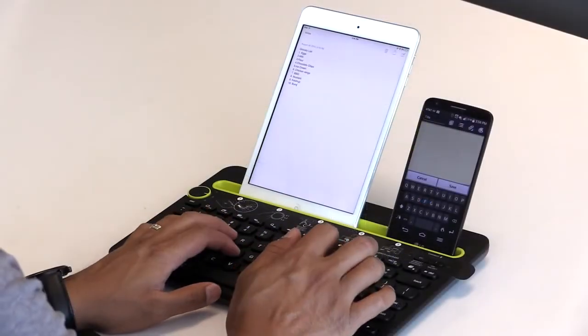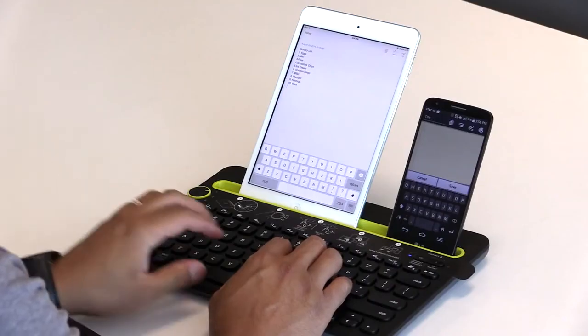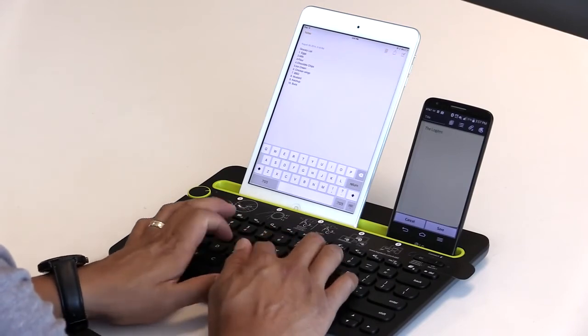Now, both your Android phone and iPad are set up, and you can switch back and forth simply by turning the dial to indicate which device you want to use.